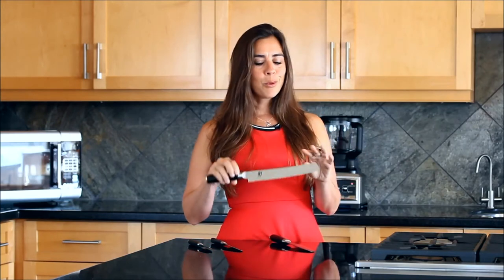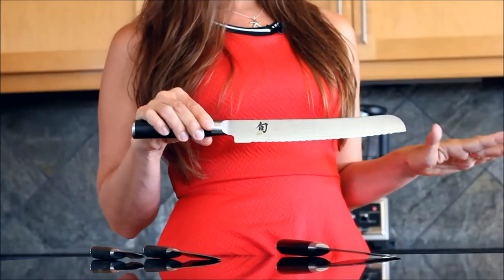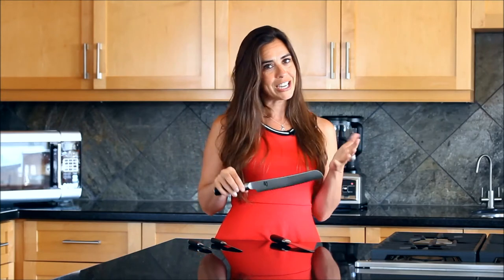The exceptions — we'll move on to the serrated knife. Now this is just for bread and tomatoes. The teeth make it really easy to cut through bread and cut through tomatoes without squishing them.